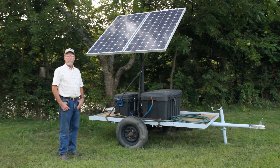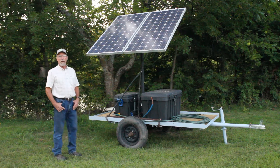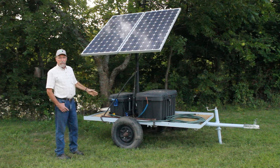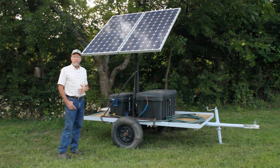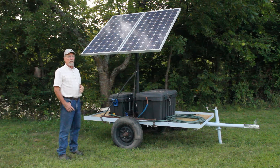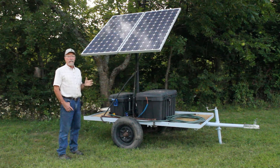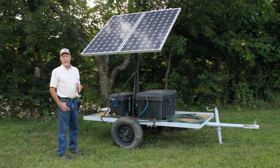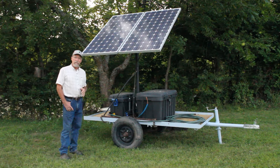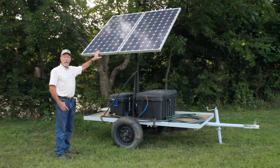Hello. It's late August in northwest Missouri and we're going to take a look at a solar water pump. This is a portable unit that we have on a little trailer that we can take and use all over the farm for watering livestock, which we primarily use it for, but we can also use it for irrigating plots or any number of reasons that we might need some water in a remote location where we don't have electricity off of the grid. It consists of four basic parts.